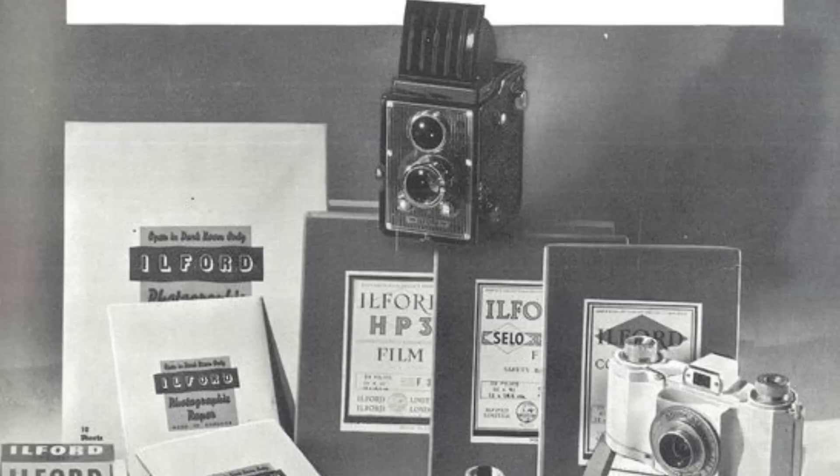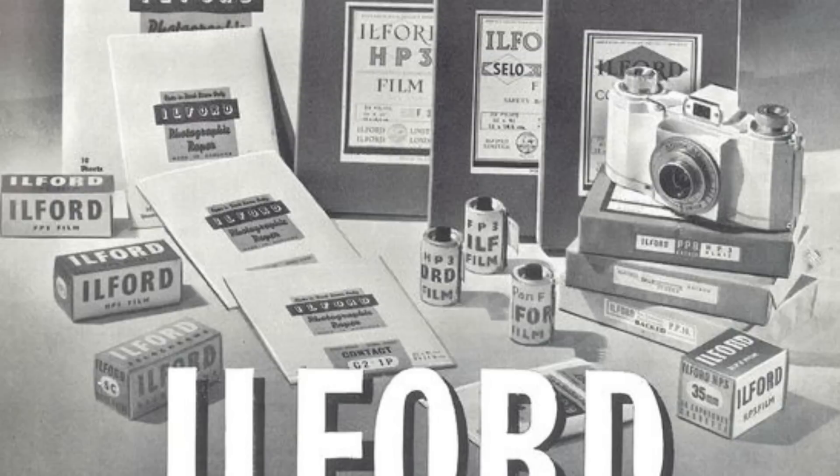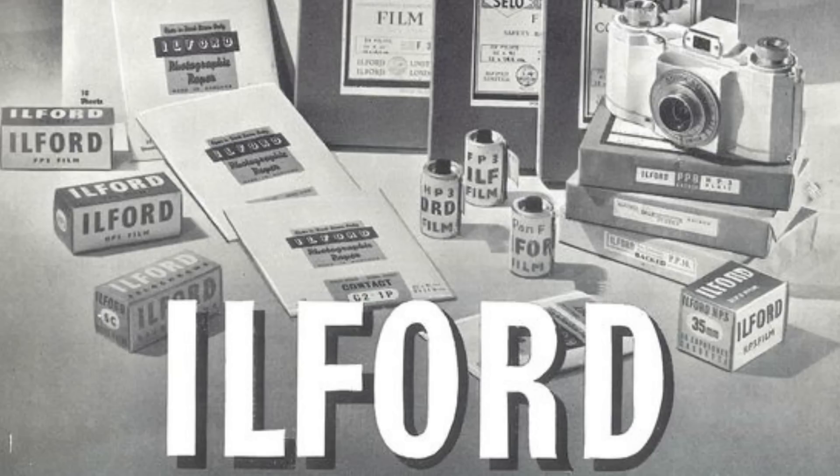Ilford is a UK film company that has a long rich history dating back to the 1800s. So if you're getting into film for the first time and you're thinking that Kodak and Fuji are really the only names to know, you should probably consider broadening your horizons. They are a huge manufacturer for black and white film, chemicals, and paper, and they are super important for keeping a lot of this stuff alive. One of their most popular and well-known films is HP5.